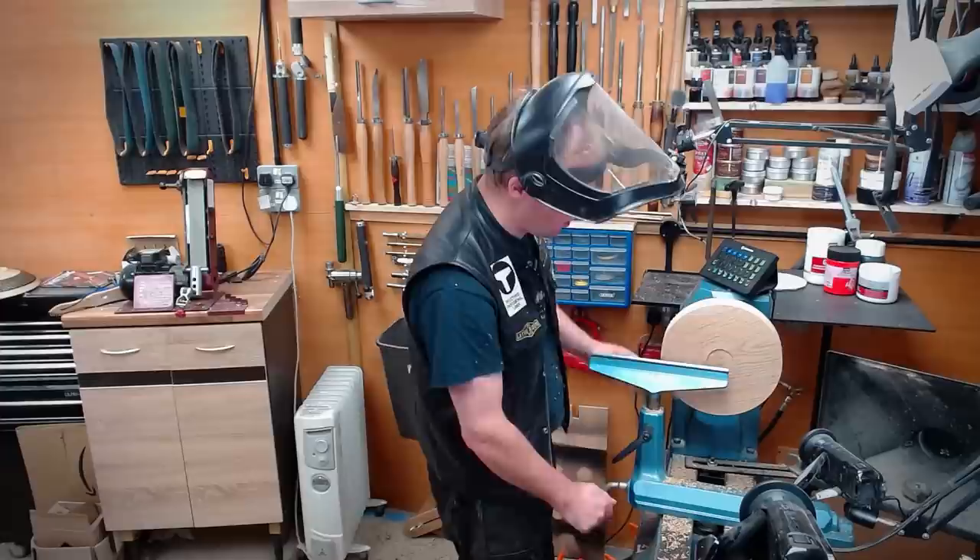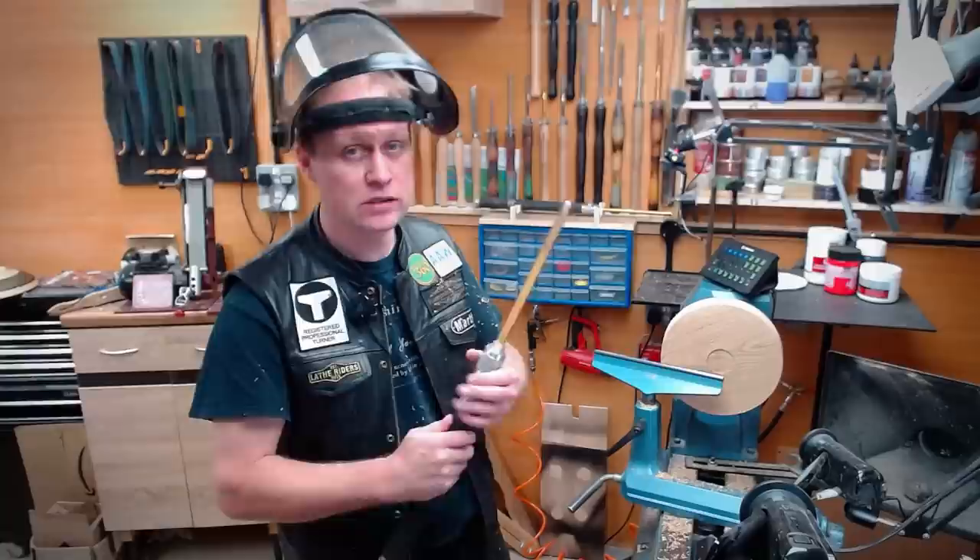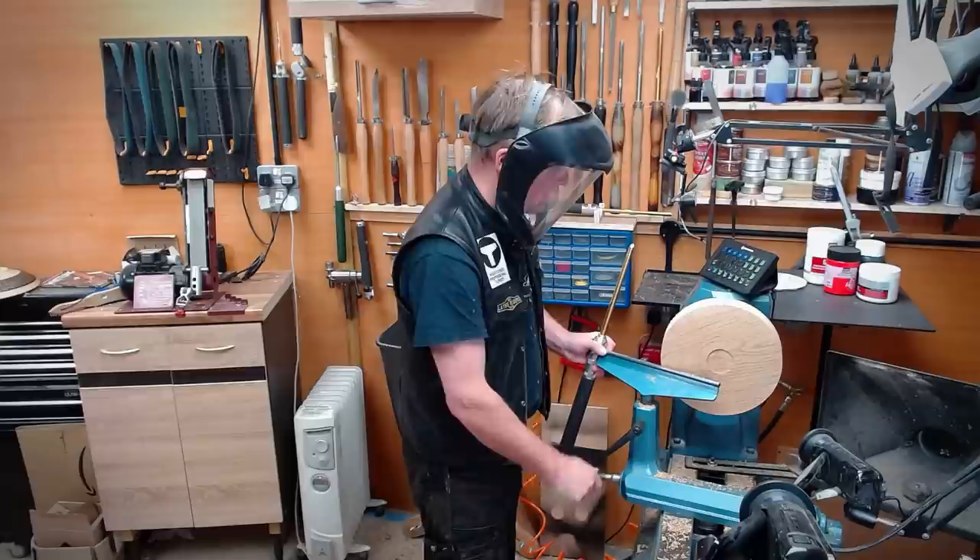Next up, I'm going to shape the bowl, and we'll whiz through that as well. Just in case you were interested, I'm using a Robert Sorby three-eighths Excelsior bowl gouge in a Sovereign handle. So I'm just going to shape the bowl.